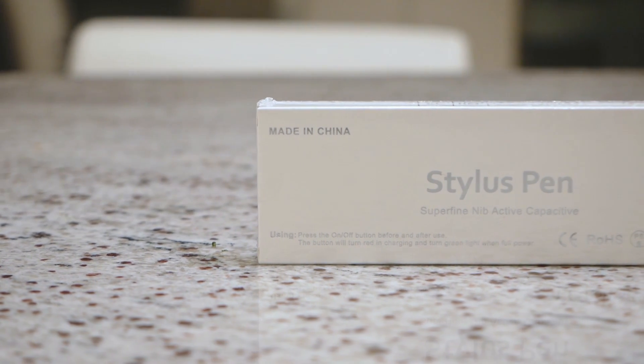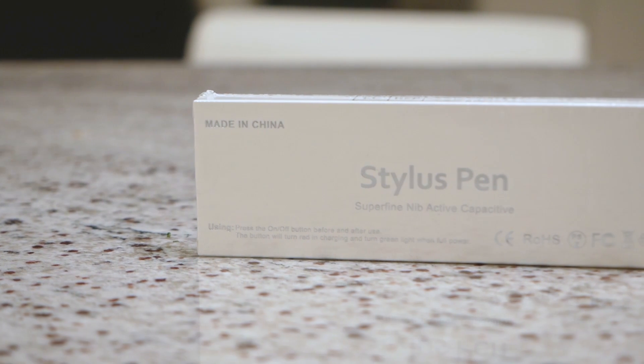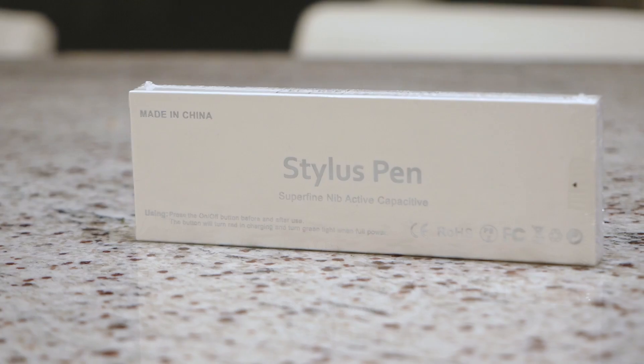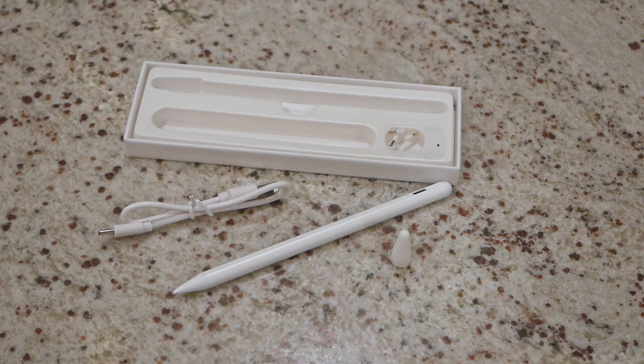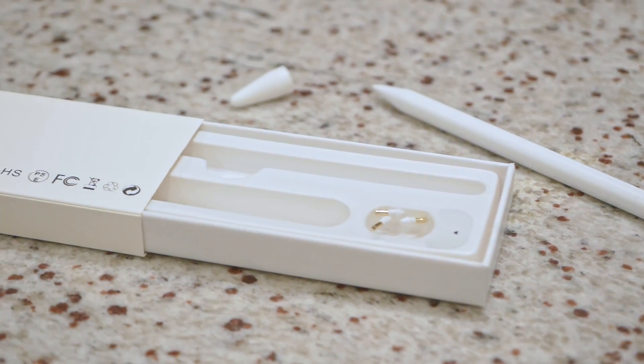This is the Jam Jake iPad Stylus, and from my brief experience with it I can honestly say that it's a great alternative to the more expensive Apple branded pen. Inside the box we find the stylus, a USB-C charging cord, plus three replacement tips. Overall build quality is very good and feels exactly like the real deal in your hand.